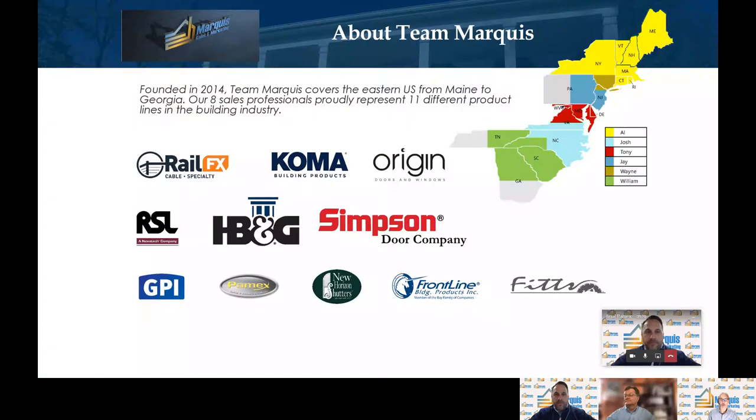Welcome to Team Marquis. Thanks for viewing this video. Today we're going to do a video with our partner Pamex. As you can see from this little map, Team Marquis covers from Georgia all the way up to Maine. I cover the New England territory and upstate New York.